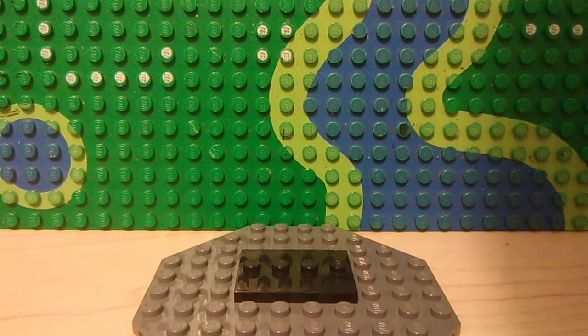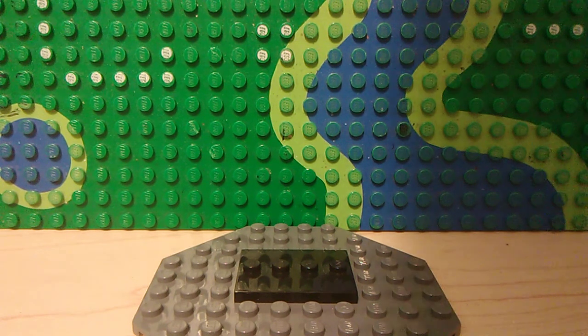Hey guys, LEGO Boxhead98 here back with another video, and today I have three LEGO Batman custom minifigures for you guys, so let's get started.